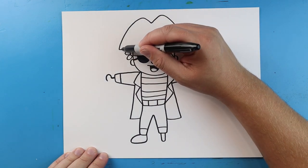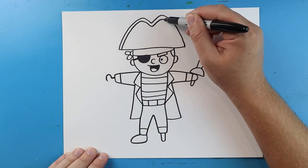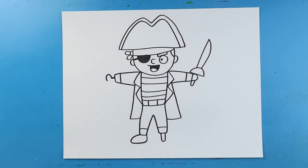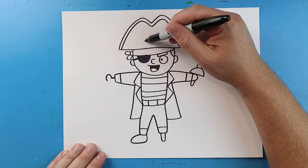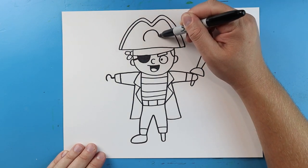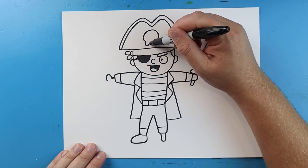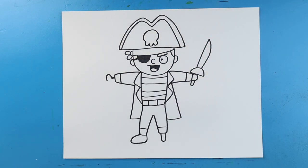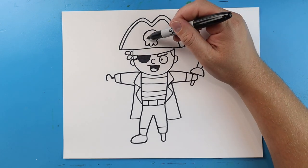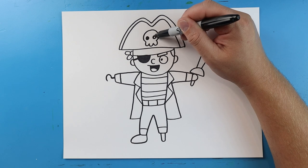Now on the hat, we're going to draw that same line that we drew — going up and down, up, and then all the way back down here. And then let's put a little skull on here. We'll start by making a circle, but we won't draw the bottom of the circle. Then we're going to go down and up, down and up, down and up for some little teeth on our skull. Next, let's add a black dot on each side for the eyes.